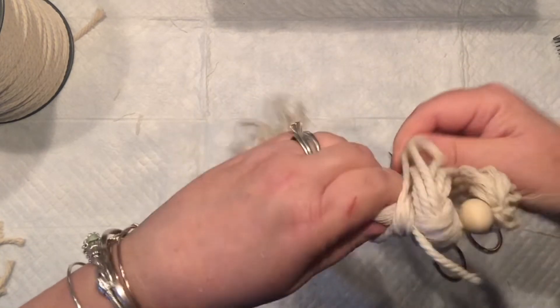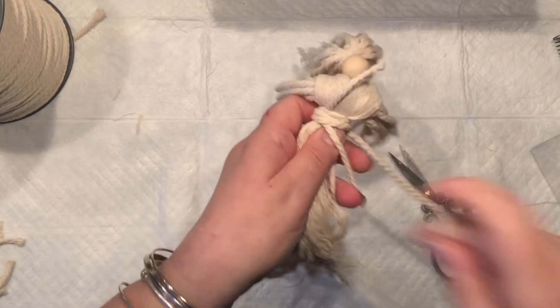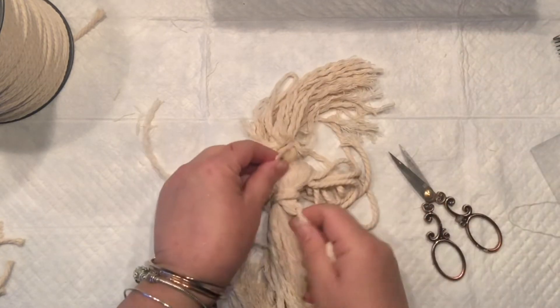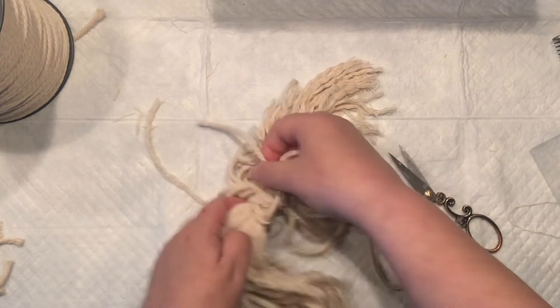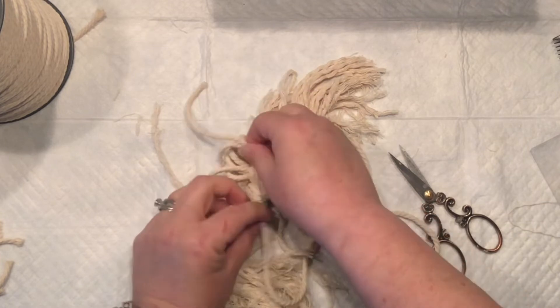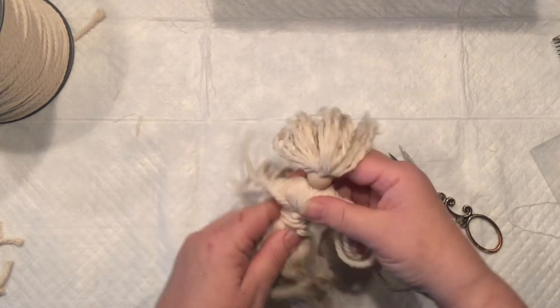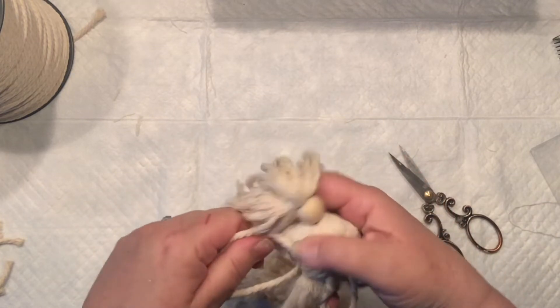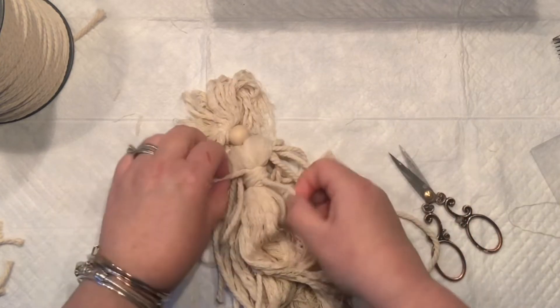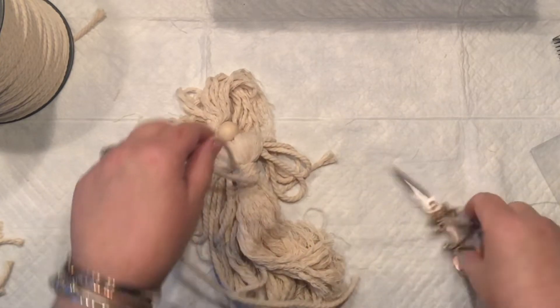I really hope that after you watch this video you're going to make one. You don't need macramé — you can use yarn. I'm putting so much effort into making this video with slow moves so you can see every step. I was happy I pulled it through with the ending.